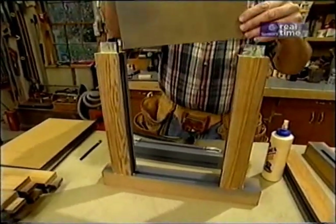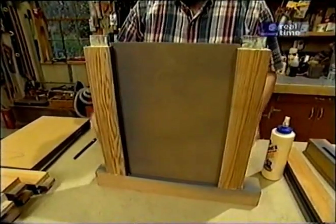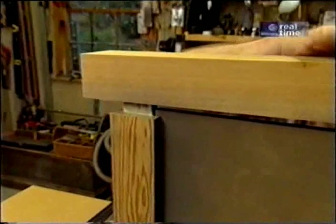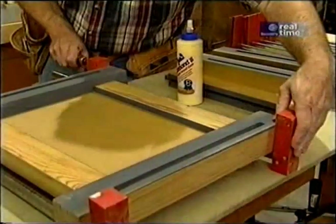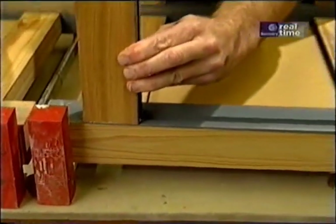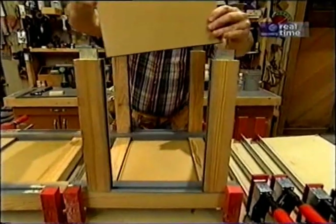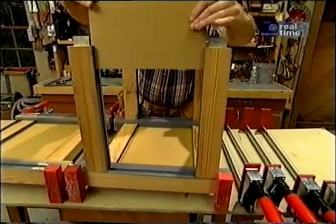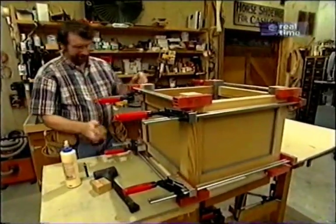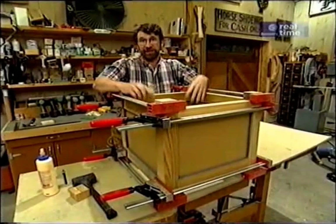Now I'm ready for some assembly. The glue I'm using here is just a weatherproof carpenter's glue — the same glue I used on the planter you saw earlier, and it's held up really well. The real advantage is that it's a lot easier to clean up than the polyurethane glue. I put a thin coat in the mortise and on the tenons, clamp it all up, slide in the panel, and put another post on. Now that I have these two sub-assemblies clamped up, all I have to do is put in four more rails, two more pieces of plywood, and we'll have a box.